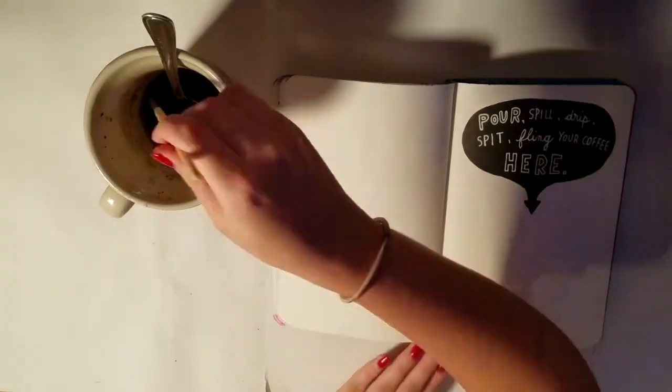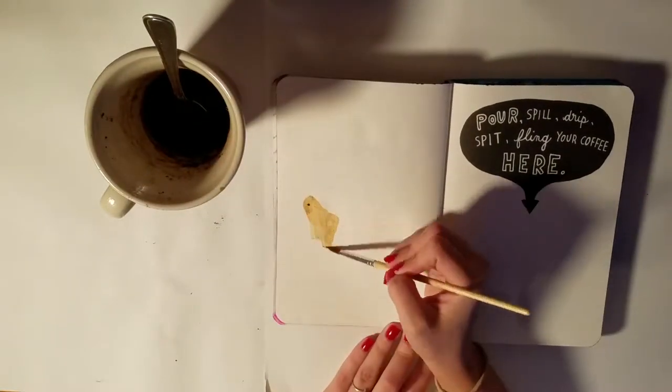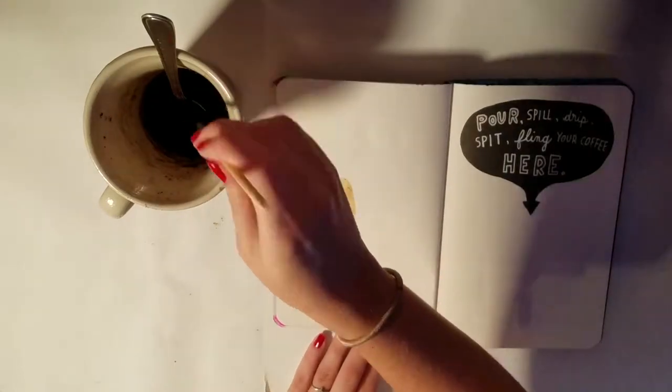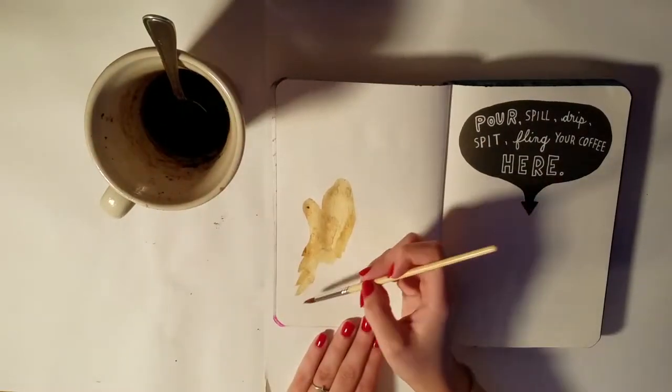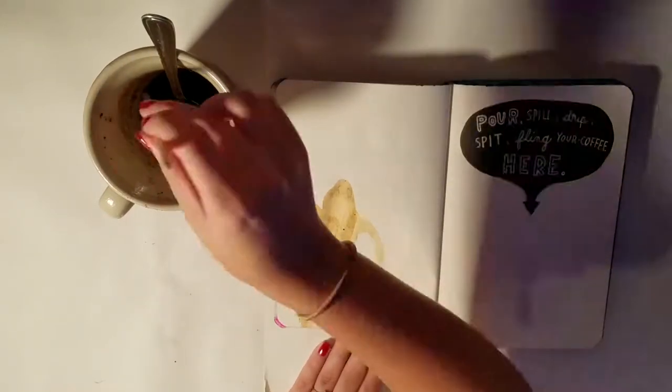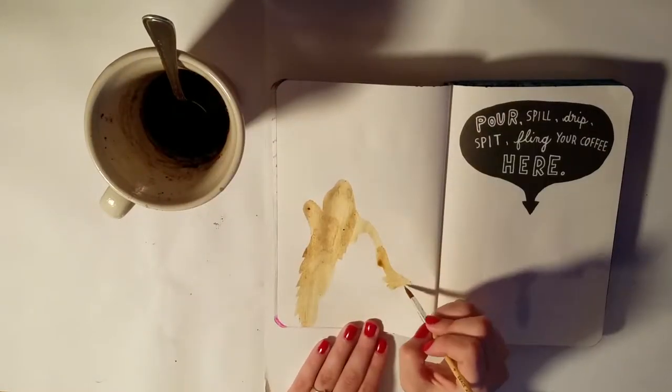What I did was take some coffee grounds and put them in a mug, then I boiled a little bit of water, poured that on top, and let it sit for a while to steep. I was hoping to get a bit of a darker color than this.